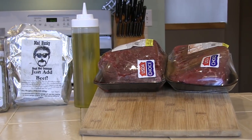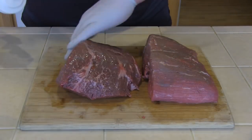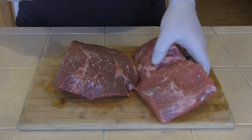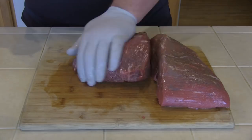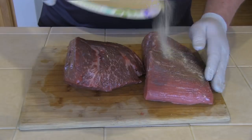It'll be rubbed with Mad Hunky Meats Just Add Beef Rub. I'm starting with a couple of five and five-and-a-half pound beef bottom round roasts here. And you can see I'm rubbing them down liberally with some extra virgin olive oil. That's going to allow the rub to adhere.